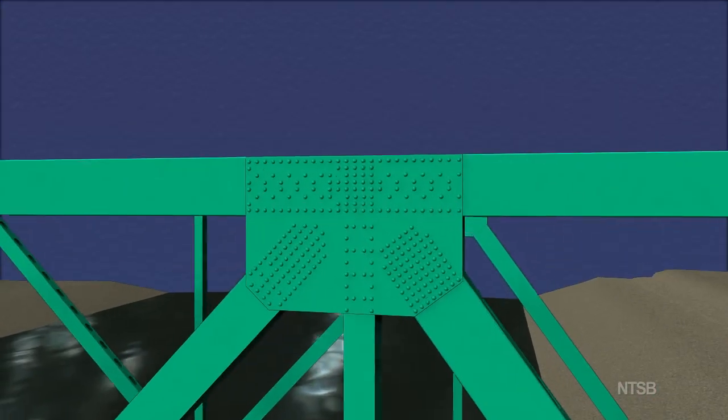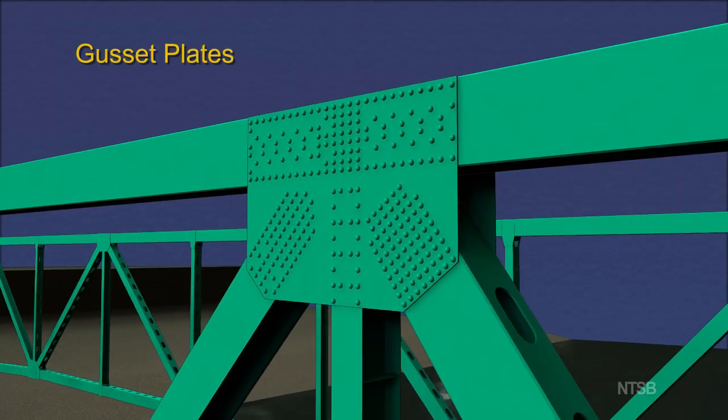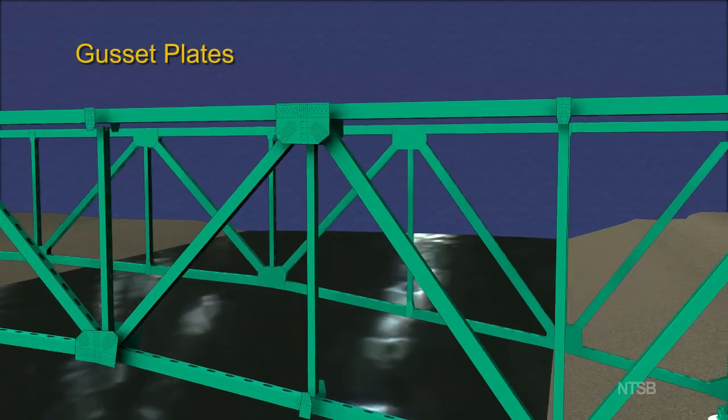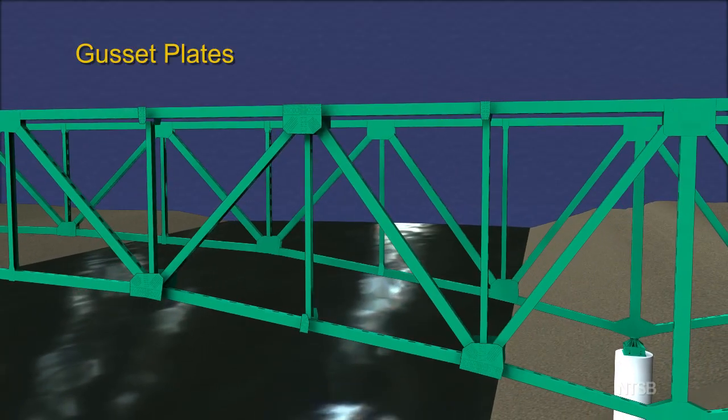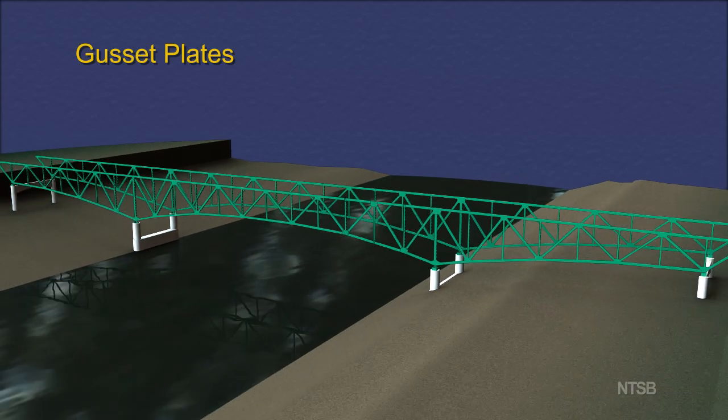Truss members were connected to each other at nodes using gusset plates, typically with one plate on each side of the node. The gusset plates were made from steel, ranging in thickness from 1½ inch to 1 inch, and were riveted to the members of the truss, although some bolts were also used.